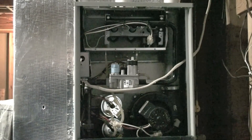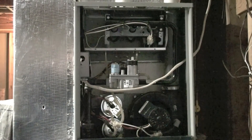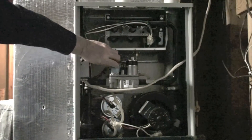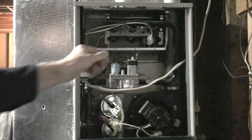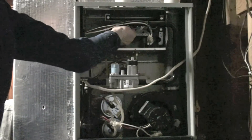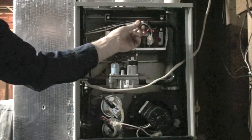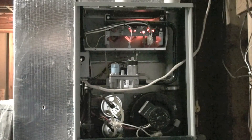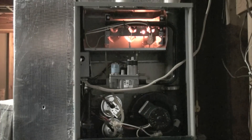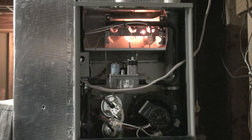Now let's try a couple of things to see what happens if I disconnect a few things. I'm going to turn the gas valve back on. Now I've disconnected the flame rod sensor. The gas valve is on so the unit should fire, but because it's not going to see any flame sense, it's going to shut down after a few seconds.